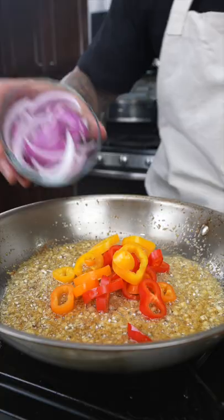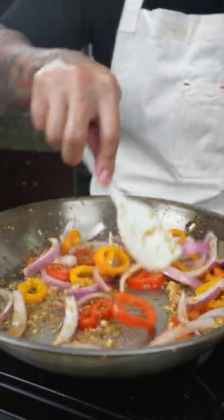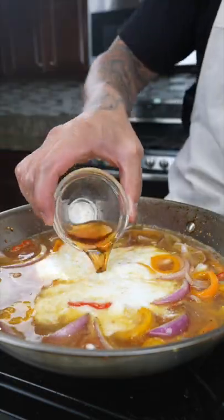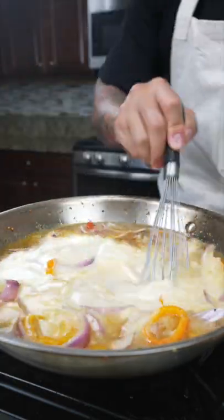In goes the sweet peppers and red onions. Once the peppers and onions are nice and softened, we're gonna add chicken stock, coconut cream, fish sauce, and sugar. Whisk everything together.